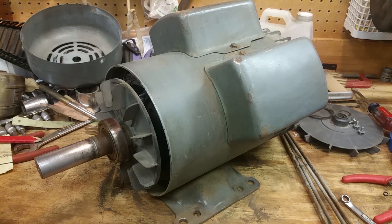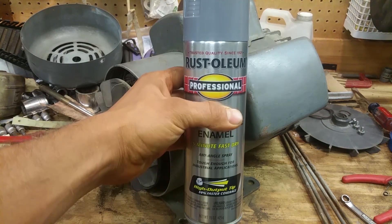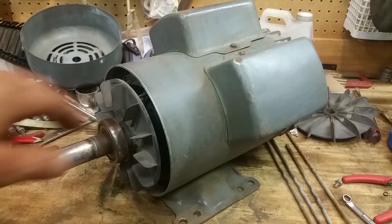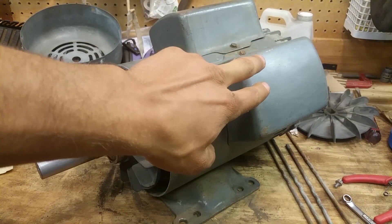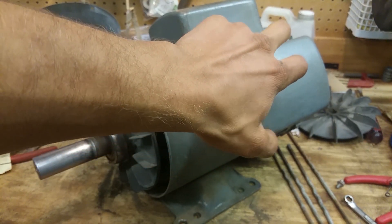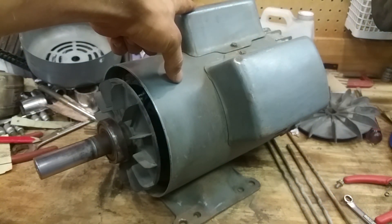We're going to hit it with a little bit of fresh paint. You've got your capacitors right here that run the motor. On this particular motor, it's a 240 single phase motor, so we have two start capacitors and one run capacitor.